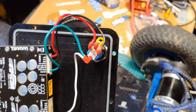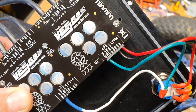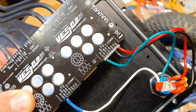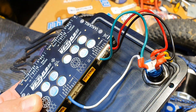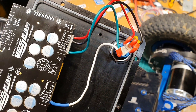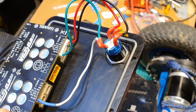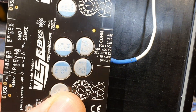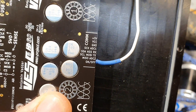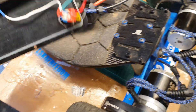The red goes to the positive five volt, the black one is the ground, and then the green or bluish — that's the on and off. Then you split it from on and off to a second VESC, to the on and off.